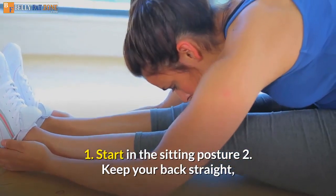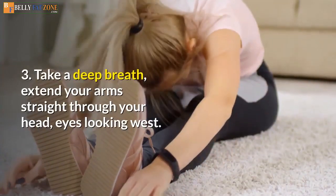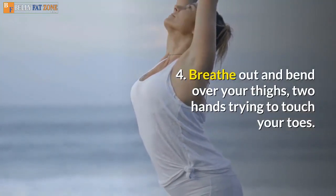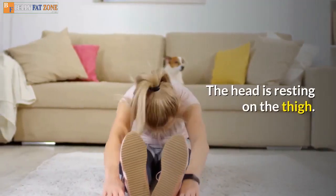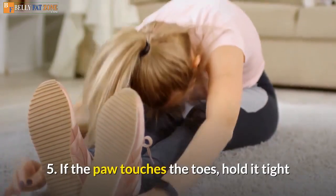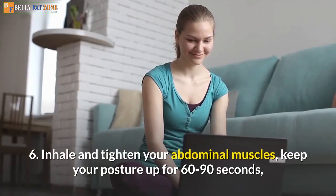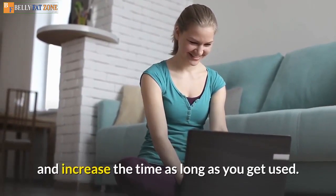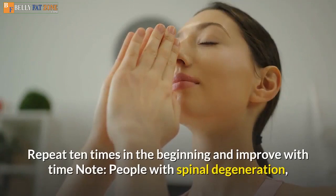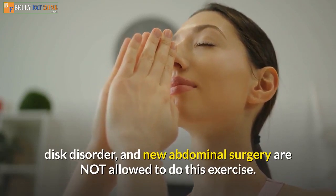How to practice: 1. Start in the sitting posture. 2. Keep your back straight, stretch your legs to the front, with your feet pointing up to the ceiling. 3. Take a deep breath, extend your arms straight above your head. 4. Breathe out and bend over your thighs, two hands trying to touch your toes, the head resting on the thigh. 5. If your hands touch the toes, hold tight and pull toward the body until fully stretched. 6. Inhale, tighten your abdominal muscles, keep your posture for 60 to 90 seconds, increasing time as you get used to it. 7. Breathe out and return to the sitting position. Repeat 10 times. Note: people with spinal degeneration, disc disorder, and new abdominal surgery are not allowed to do this exercise.